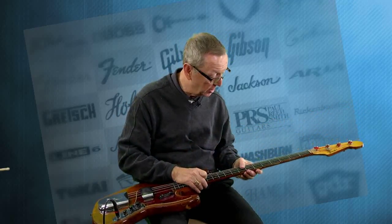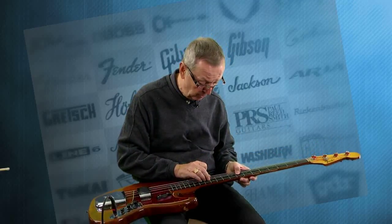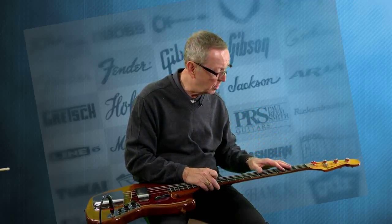Let's talk about the frets. It has never been refretted, which I'm happy to say. The frets are in really good shape — I would guess that he used flatwounds on this bass. The frets have absolutely no pitting whatsoever. We put some new strings on it; they were flatwounds that we took off, which is why the frets are in such nice shape.